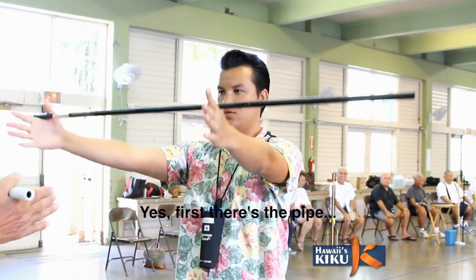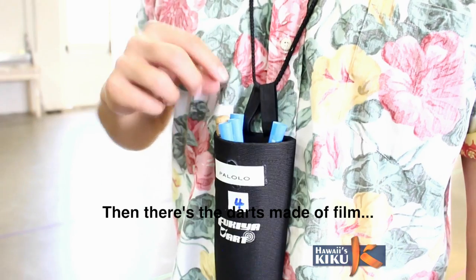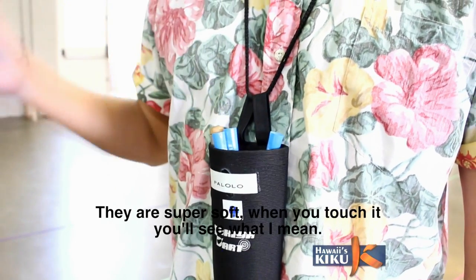And is there special equipment that you use for Sports Fukia? Yes. It's called a tooth. The tooth is made with film. It's really soft.